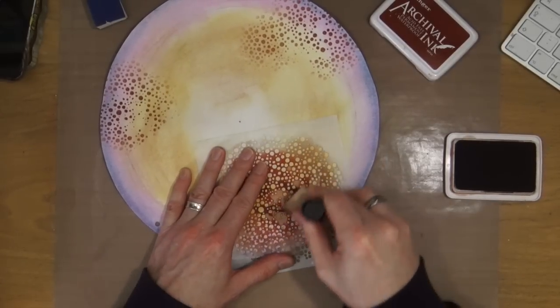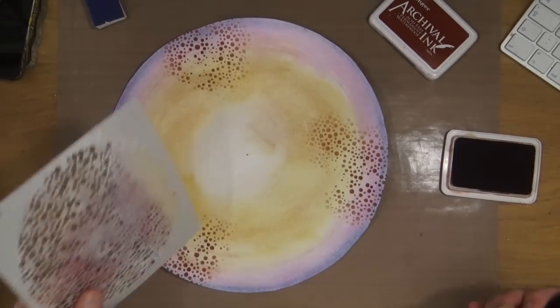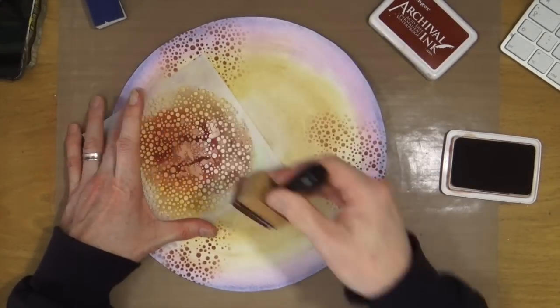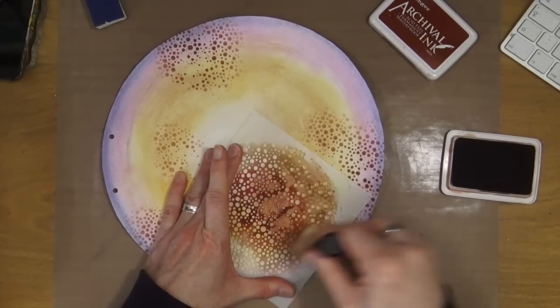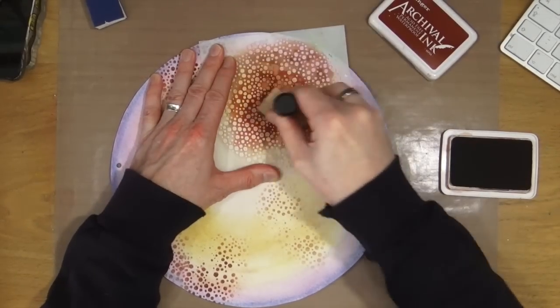I'm going to use a couple of stencils — actually three different stencils on this page — and I'm going to use different colours for each one. All I'm trying to do is create a little bit of texture and interest in the background before I add on my main focal point.